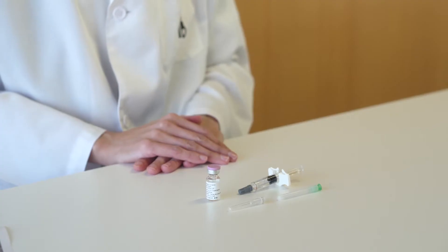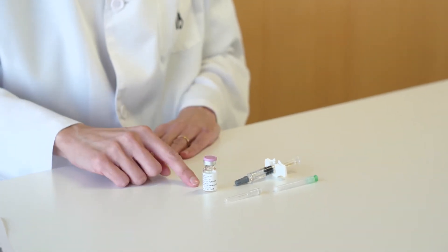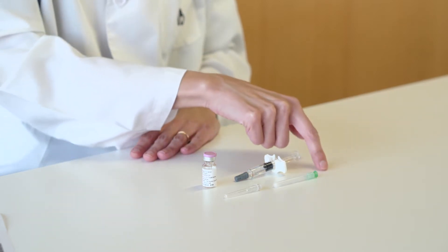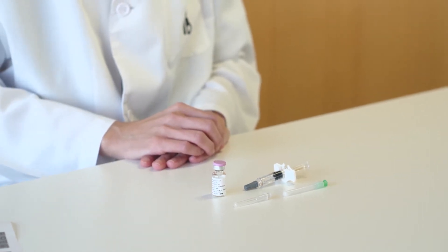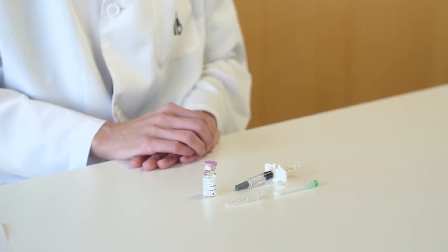When opening, we will find vials of lyophilized powder and vials of liquid solvent. Just before administration, the lyophilized vials, which contain the active substances, must be reconstituted with the solvent.